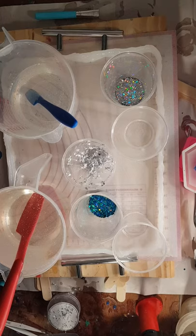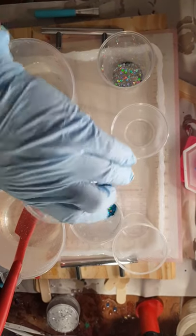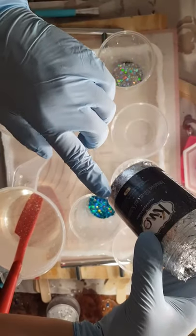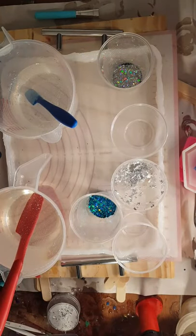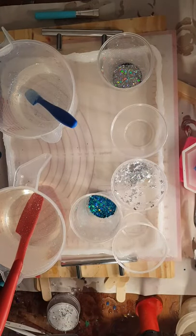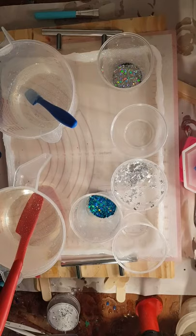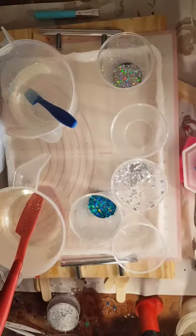Every time I get started, something happens. But I'm going to show you what I'm going to work with. I'm going to do these silver flakes — I get these on Amazon, they come in a three pack of gold, silver, and copper. I'm going to use Silver Surfer Glitter from Glittercraze.com, and Love Fall Bling Mermaid Dreams Glitter. And then Tim Holtz Ranger Alcohol Inks in Stream and Glacier.